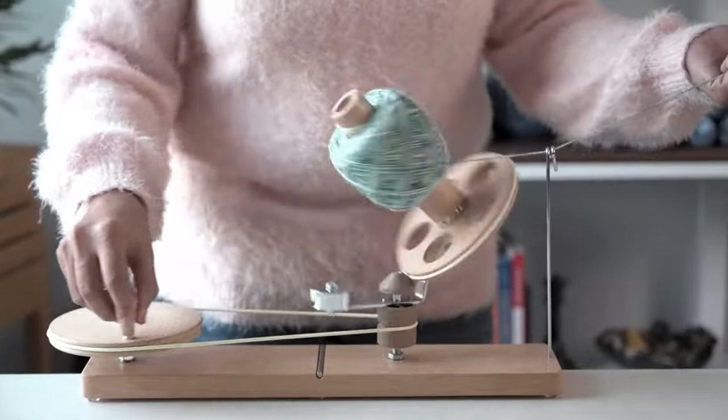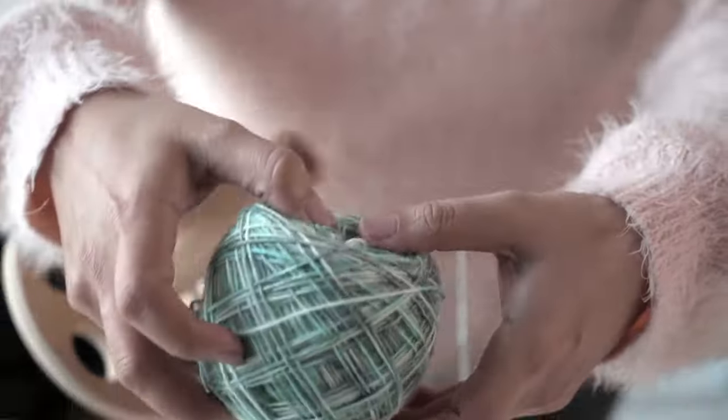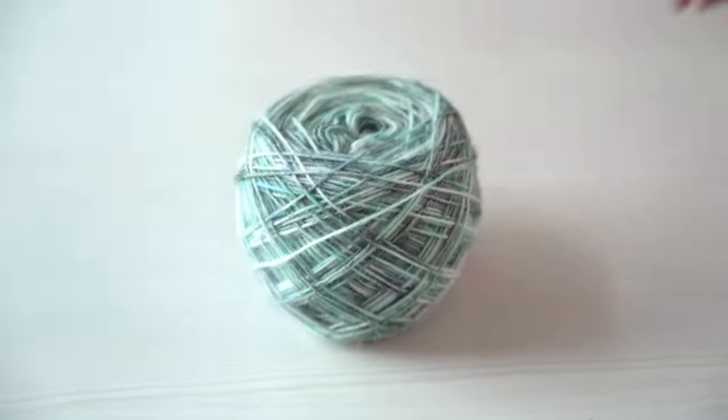The resulting yarn cakes are perfectly round with just the right tension. We know you'll enjoy using these high quality winding tools. We'll see you next time.